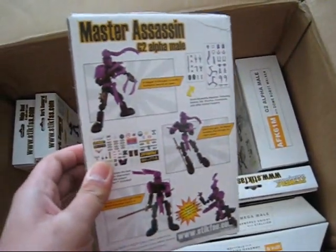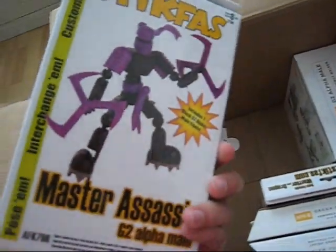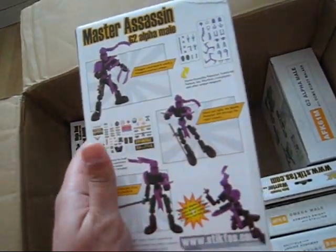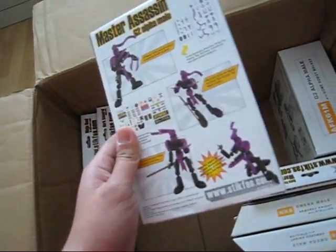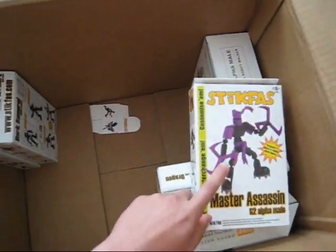And a couple more — this is one of the later releases: the Master Assassin. Pretty cool looking kit. It has a forehead protector that reminds me of Naruto. I'll be sharing this one — I actually opened one already and I really like it.